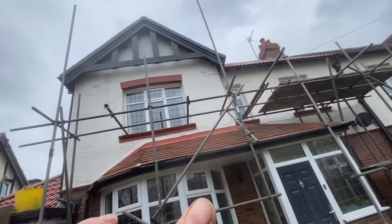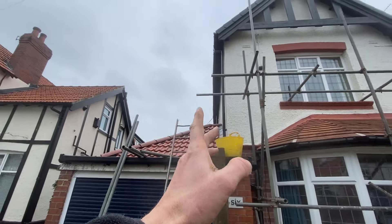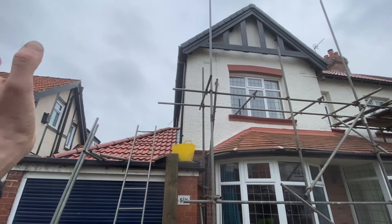Got a set of boards up there. I'm actually going to leave this bit for now - I'm going to do the return on the side first. Now I can get the rest of the boards on.